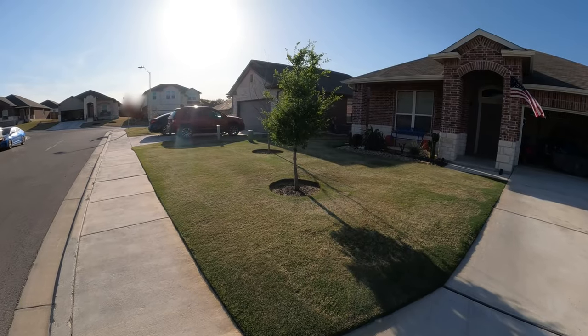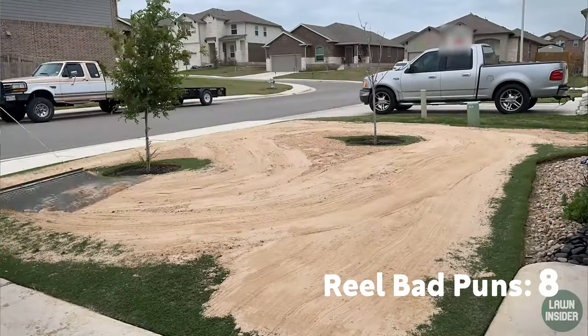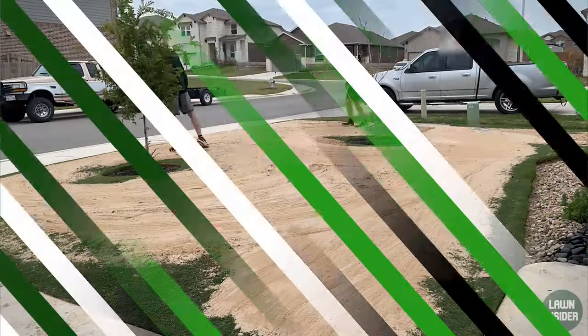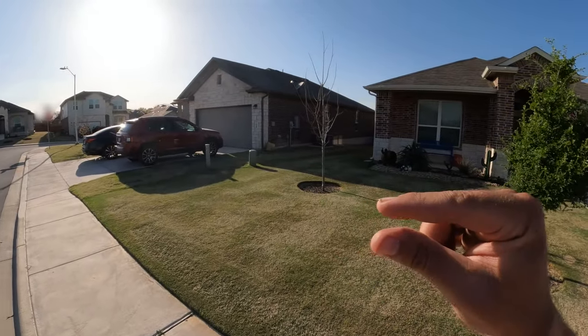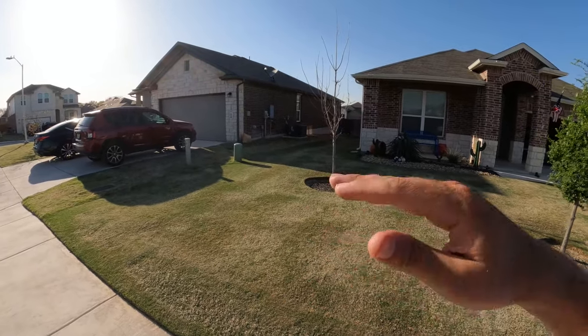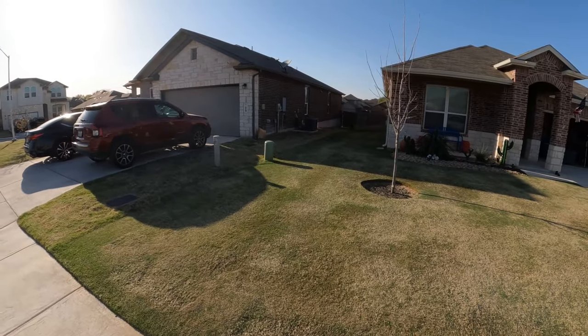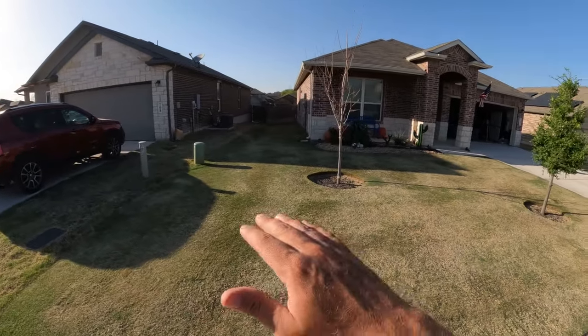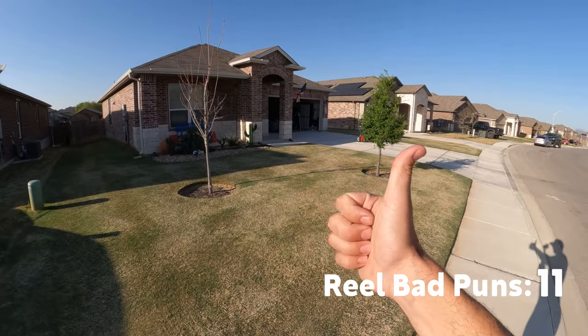Tip number three is to do a sand leveling project on your lawn. You can really do this whether you plan on reel mowing or not. But it's especially important for reel mowing because you're cutting the grass so short that if you have a really uneven spot, it can cause the mower to dip and make a scalp mark. Scalp marks are unsightly and don't look good, but if you have a nice level lawn it allows you to really enjoy the mow.